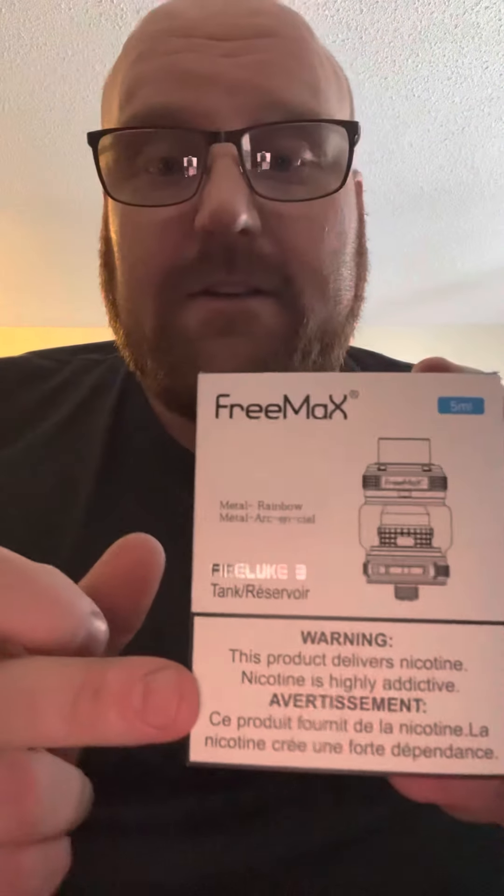Hey guys, so this is my first video. I'm going to make a video about the Freemax Fireluke 3. I heard great reviews and wanted to try it myself, so I picked it up.